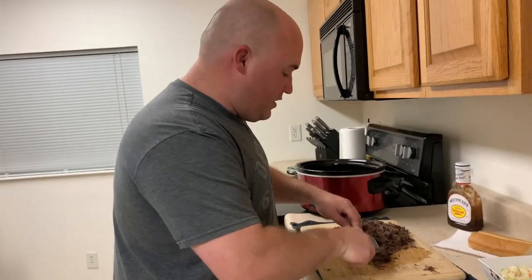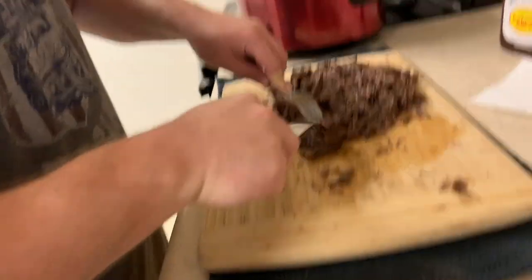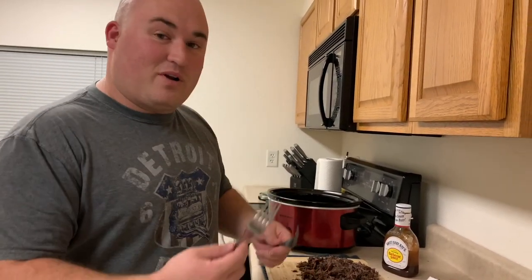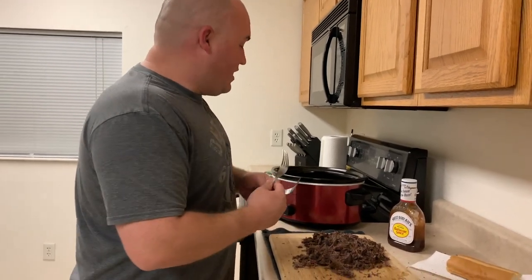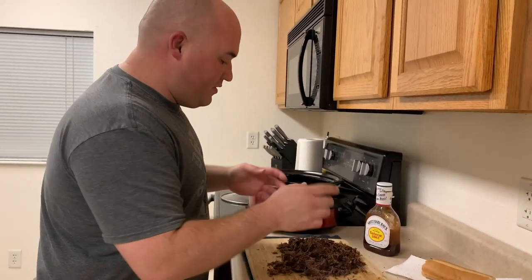All right, we're about done here. As you can see, it actually has a consistency almost like a pot roast. It's strange — I've never done this with a goose before, so hopefully this tastes pretty good. It smells good. Let's get it back inside the crockpot so we can add our barbecue sauce.